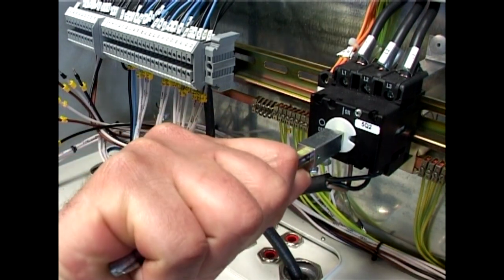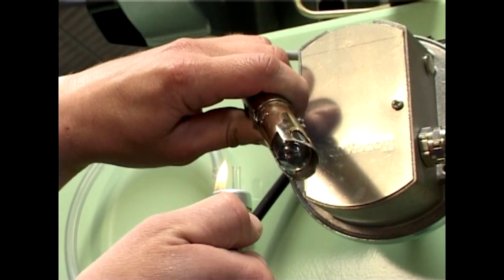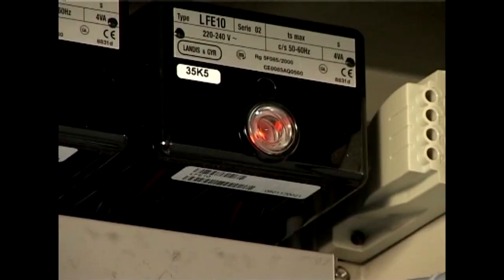If you want to check the functionality of the flame detectors, this can be done by placing a lighter in front of the flame detector and monitoring that the bulb on the flame control boxes lights up.